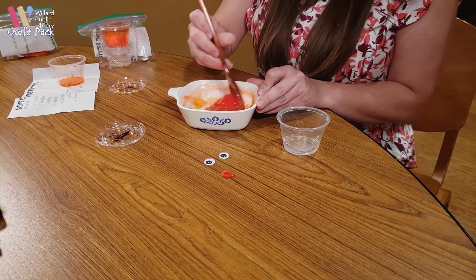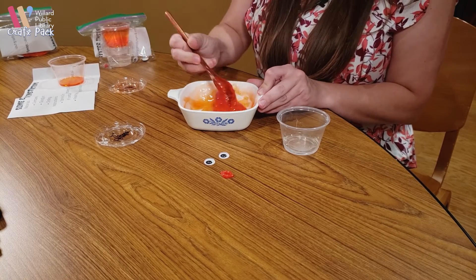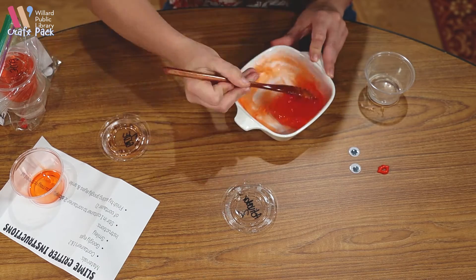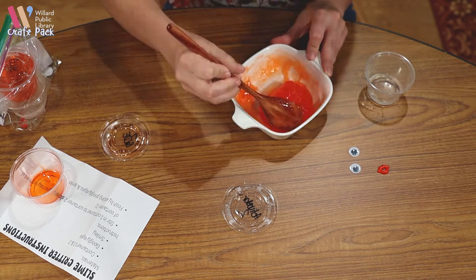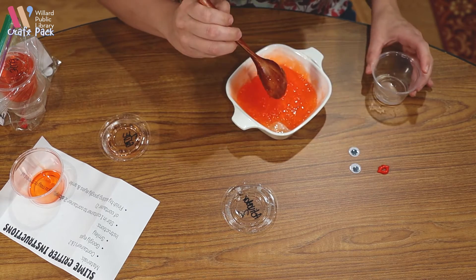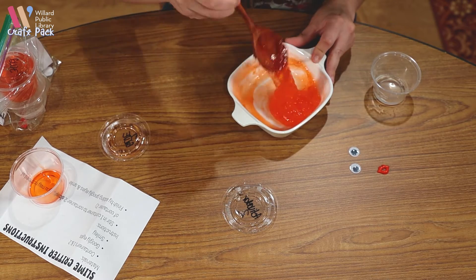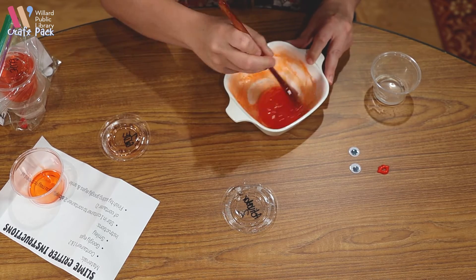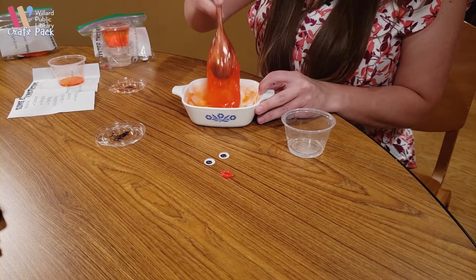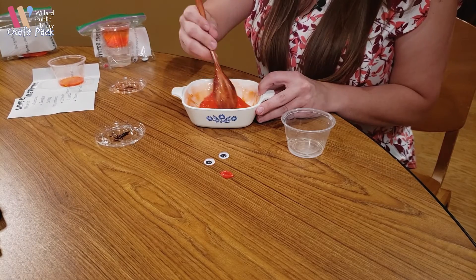You'll notice it's sticking less and less to the edges, which means it will stick less and less to your fingers. One thing I have learned through trial and error is that if you use too much activator it makes it a little hard, but it's still slime and still usable. But if you use too little, it's very sticky.